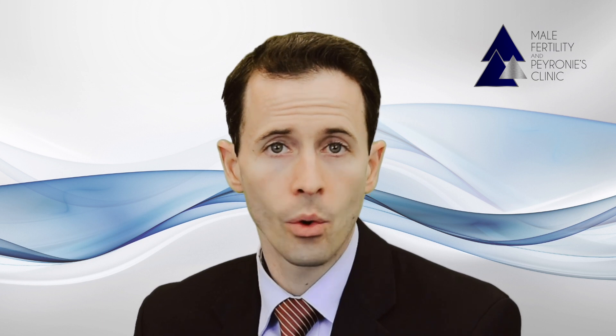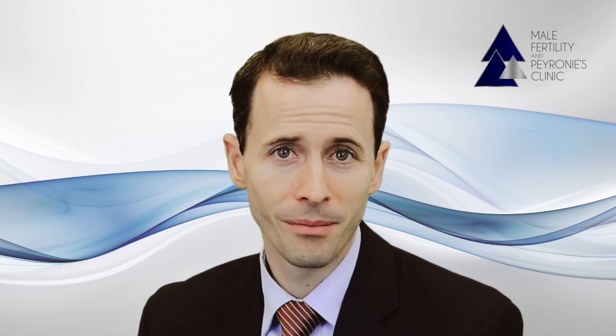I hope this presentation of the REVAS technique has been helpful. If you'd like any additional information, you're invited to visit our website for a free estimated success rate, or to contact us with any other questions you may have. Thank you very much.